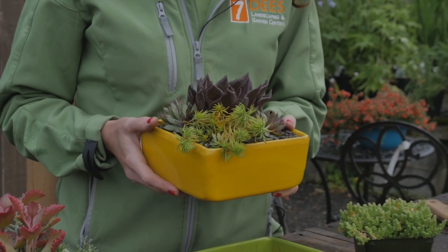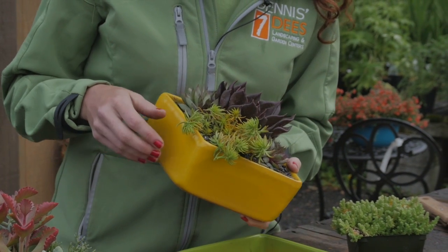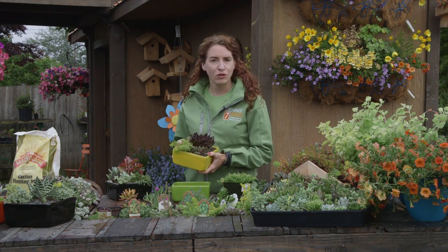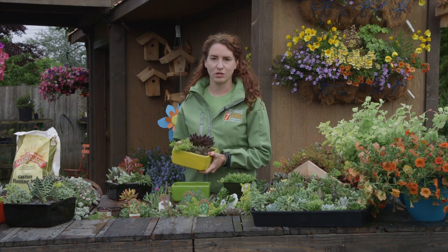They like the sun, they're pretty drought tolerant so they don't need water that often, and they're very forgiving. If you're like me and you go out of town for the weekend and you don't remember to water before you go, they're still going to be there when you get back.